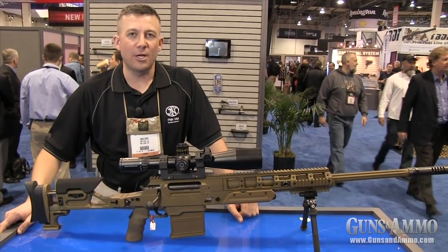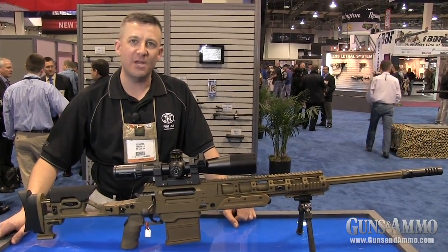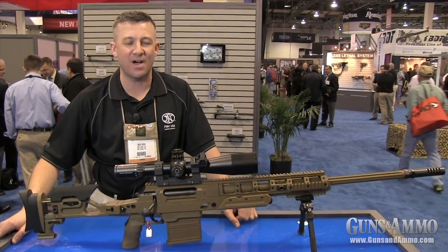The FNH Ballista in .338 Lapua Magnum will be shipping in the first quarter of 2013. MSRP for the base rifle is $6,995.